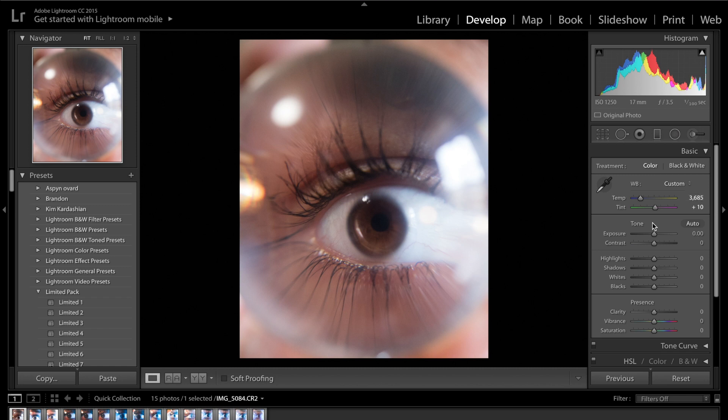The next thing I want to do is brighten up this image. You can see the shadows are quite dark and we want to make sure we can visibly see the iris. So we're going to increase the exposure just a little bit to about plus 0.2. Contrast we also want to increase ever so slightly to about plus 20. As for the highlights, I'm going to drag them up because I kind of like the bright whites in my photos.